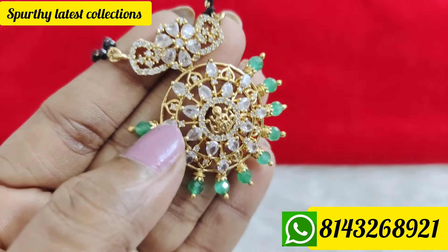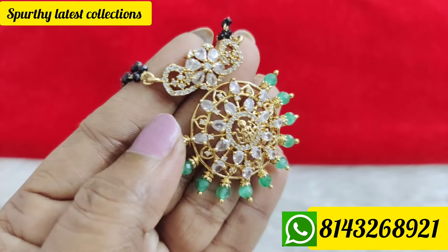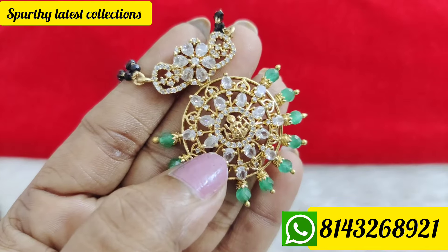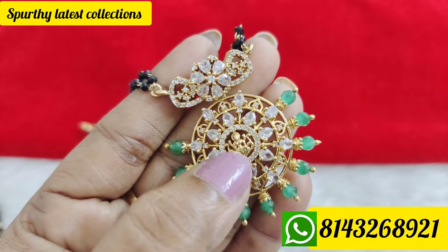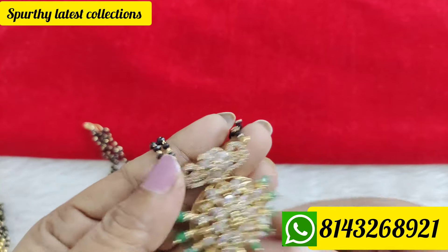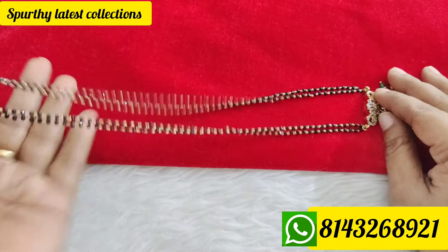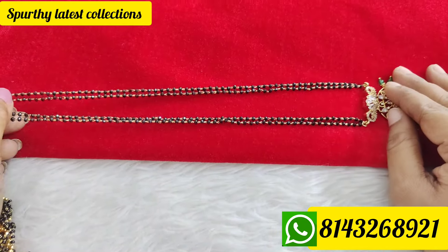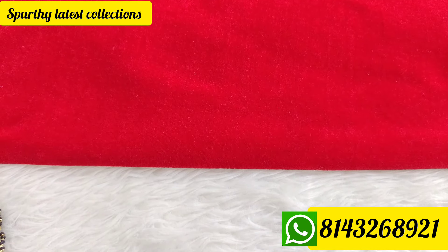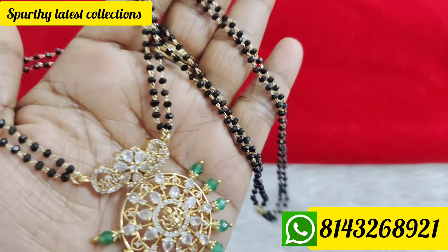The next one is Evee, featuring diamond stones and onyx beads — diamond cutting onyx beads and diamond replica stones. The next one features Lakshmi with a purple color and crystal diamonds. Crystal diamonds are shining and beautiful. This one is 24 inches — middle length, not long length. Price is 490 rupees free shipping.